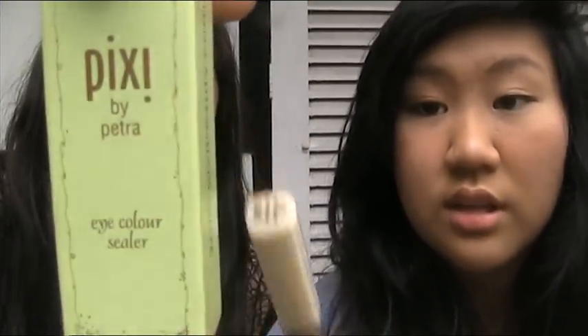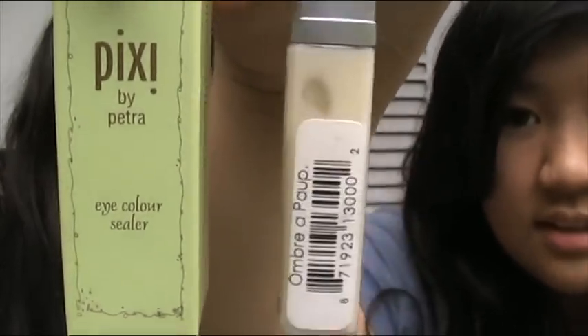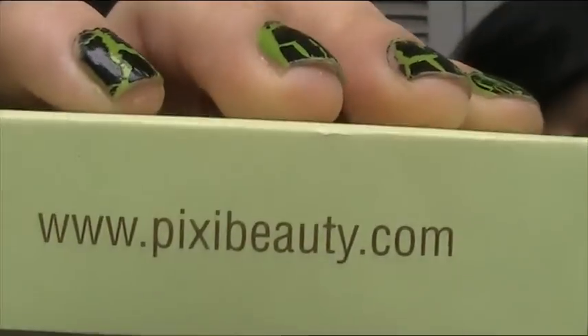They do have one similar color, even though one is holographic and the other isn't, you can still compare them. We're going to do two comparisons today — we'll compare the LA Splash sealer to the Pixie sealer, and to this base. This is a Pixie product, and you can still get it online.